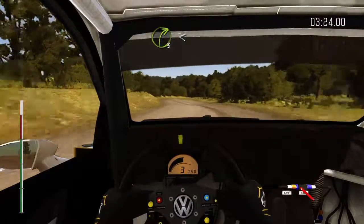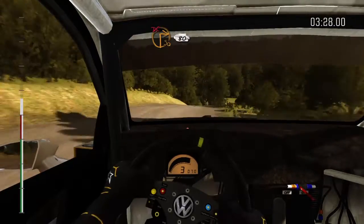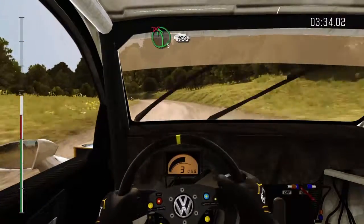50. Right, three, open slot, pass junction. Down. Turn square right, don't cut. 80. Left, five, long, don't cut. 150.